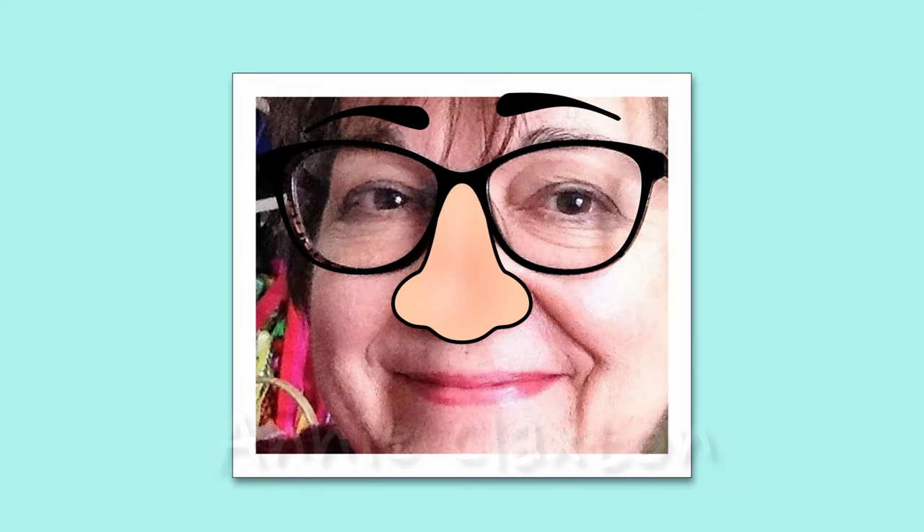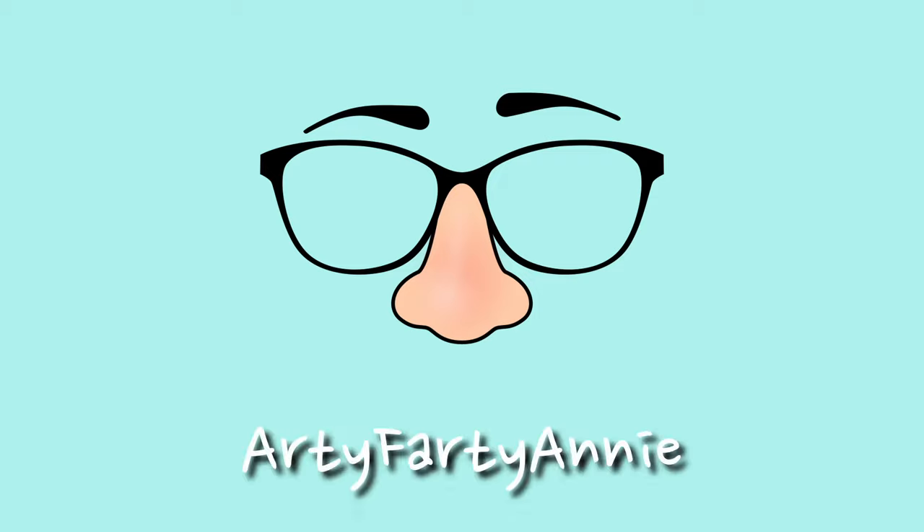Hello and welcome back to my craft room. It's a bit chilly here today - it's like three degrees outside and 11 inside, so I'm a bit wrapped up, which makes it a lovely time to be playing with some lovely bright colours.